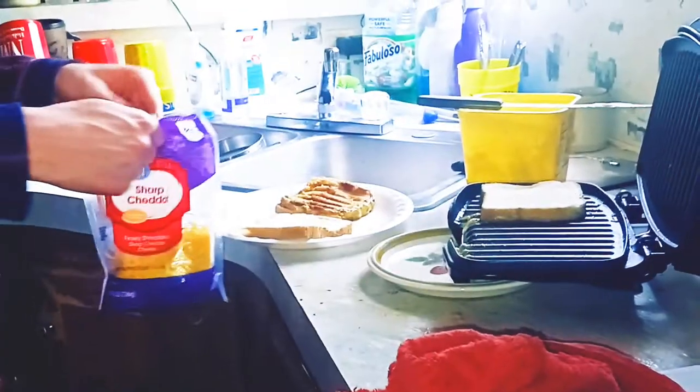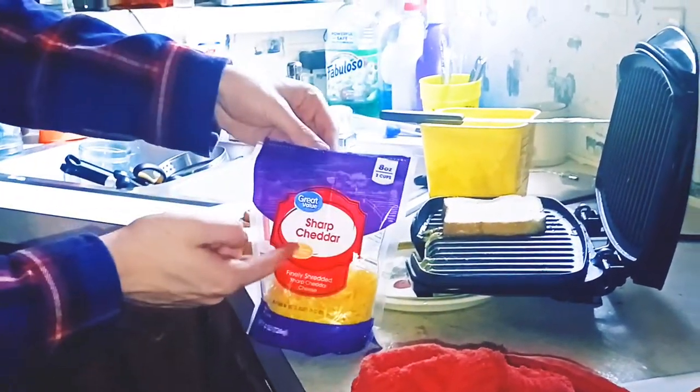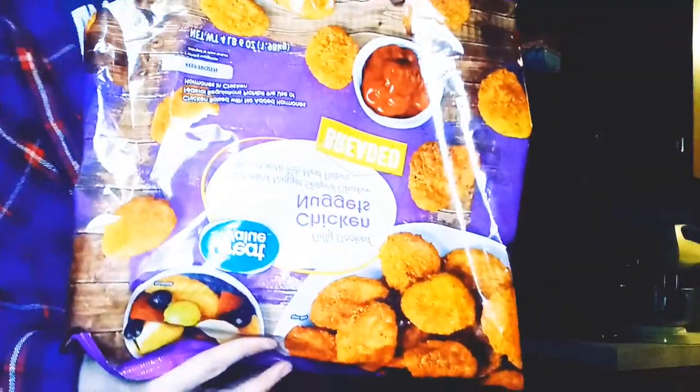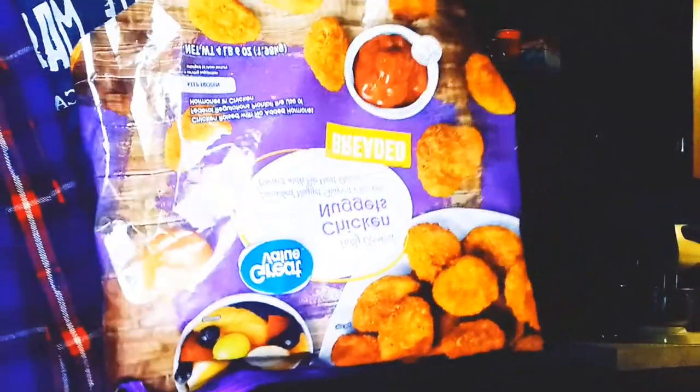Now we're going to make a normal grilled cheese with sharp cheddar. While you guys are waiting on that, you can put the chicken nuggets in the oven. Preheat the oven to 425 — I'm just going to preheat it to 400. Put the frozen nuggets on a baking sheet and heat for 20 minutes. If you want them crispier, you can do 25 to 30 minutes.